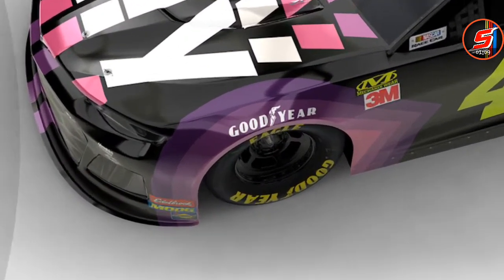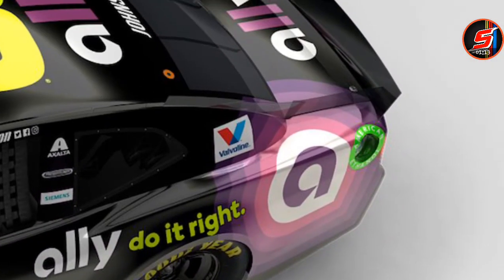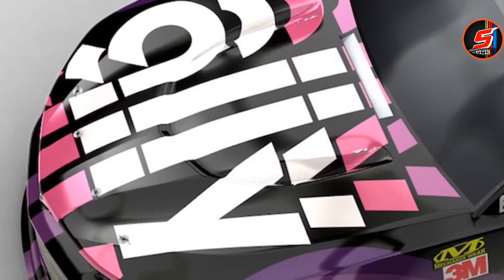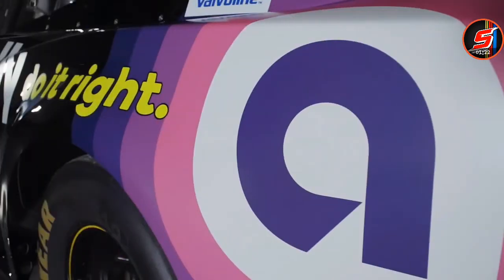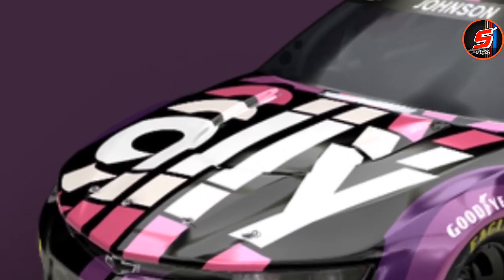If they would have just done more purple and just carried it out through the whole thing, that would have been a little bit better in my opinion. But I mean, it's starting to grow on me. The hood is a little crazy — when I first saw the hood I was like, what the heck are they doing? But yeah, it's really busy.